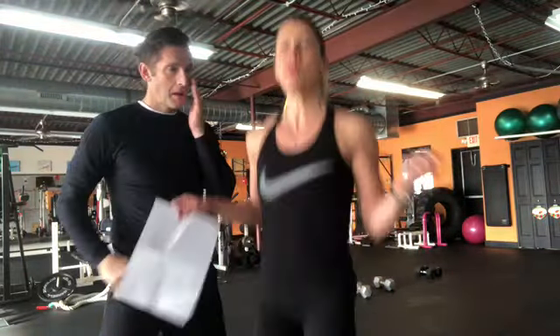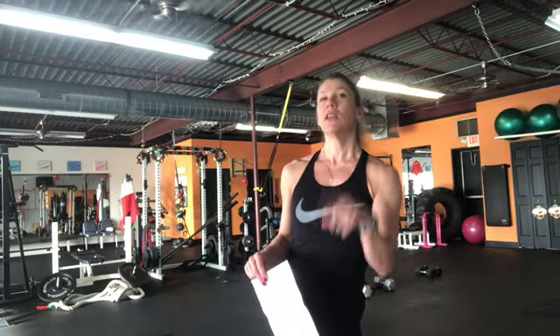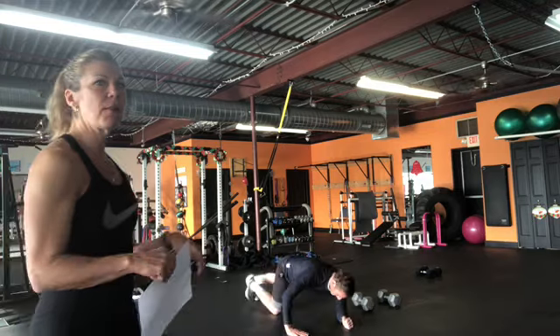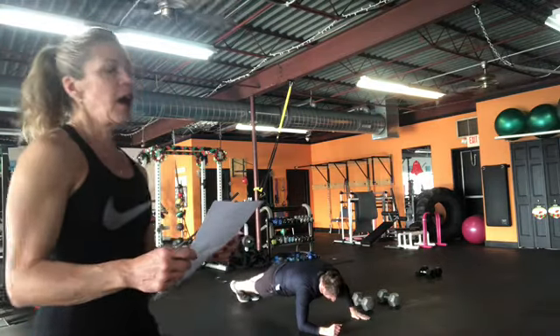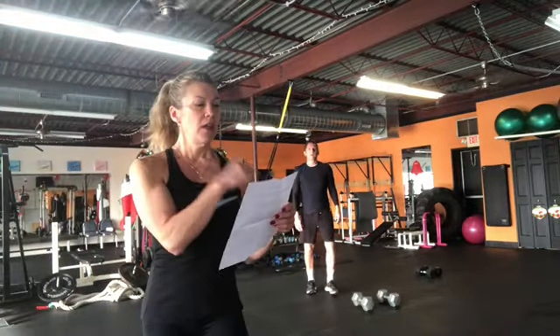Day one is one minute of jump rope. If you don't have a jump rope you can do virtual jump rope or one minute of some kind of cardio. On the second day you do that again, plus two one-arm push-ups — forearm on the floor, one hand on the floor, two push-ups on each side. On the third day add three Spartan makers.